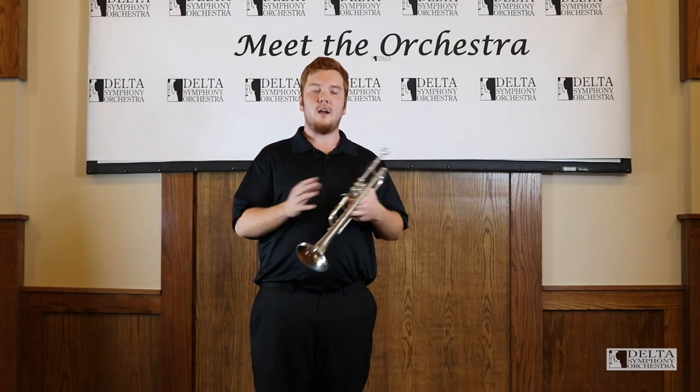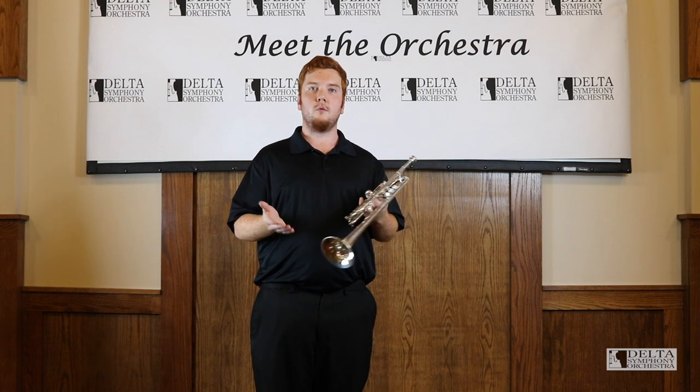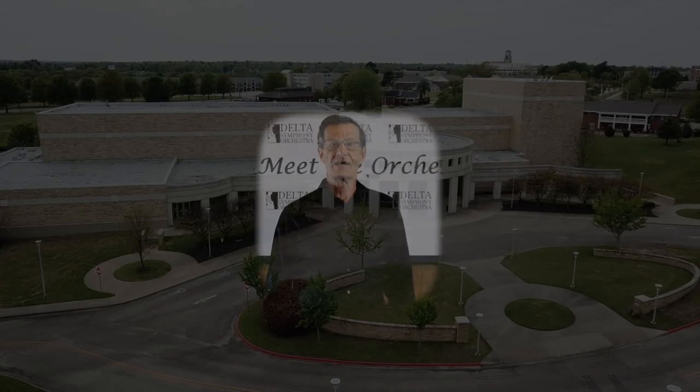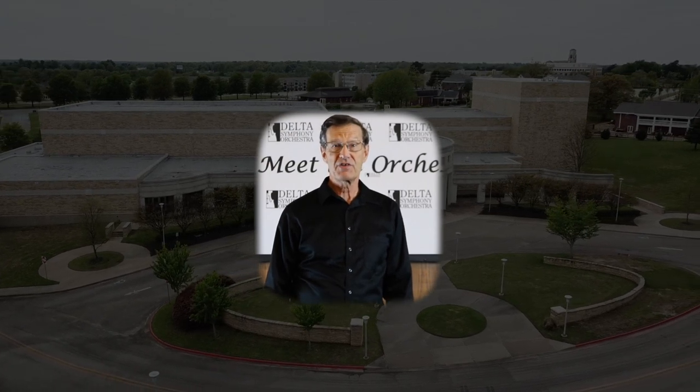Thanks for listening today. I hope that I was able to teach you a little something about the trumpet. We hope to see you in the future whenever Delta Symphony has our next concert. I hope you enjoyed this video about the instruments of the orchestra. If you liked this one, please check out our other videos and give us a like and subscribe to our channel.